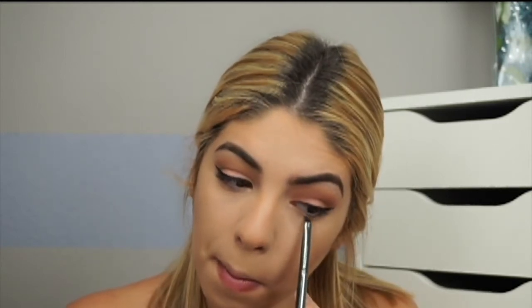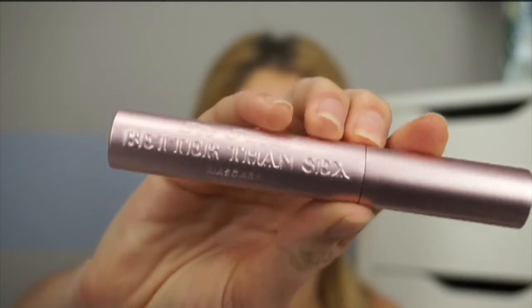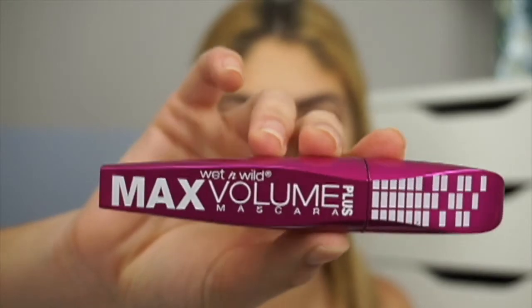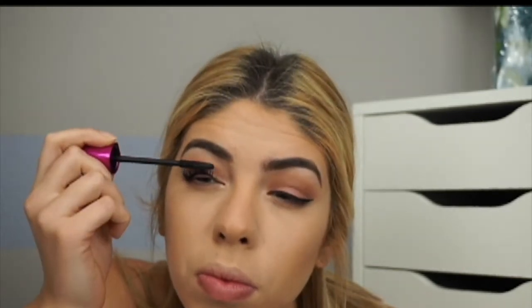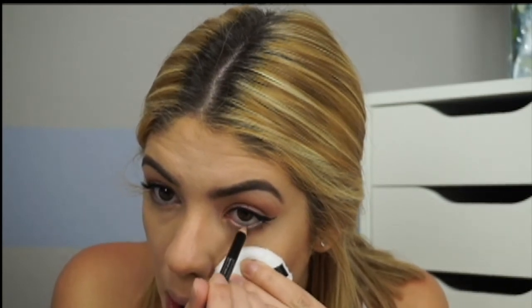For the under eye area I go back into the Too Faced Chocolate Bar Palette and lightly apply Salted Caramel really tight to the waterline. Then I use Better Than Sex Mascara first — I love the formula, but it tends to clump up my lashes and I personally don't like clumpy lashes — so I follow up with the Wet n Wild Max Volume Plus Mascara to straighten it out and reduce the clumping.